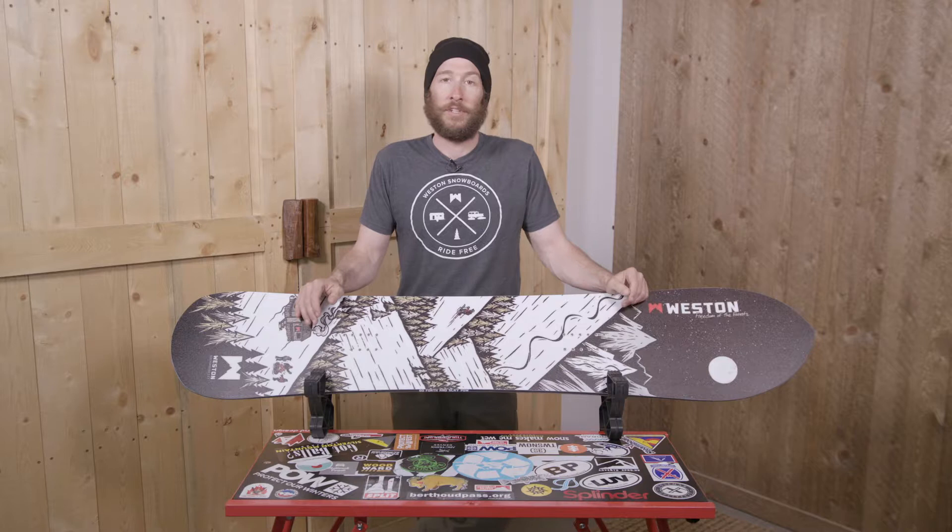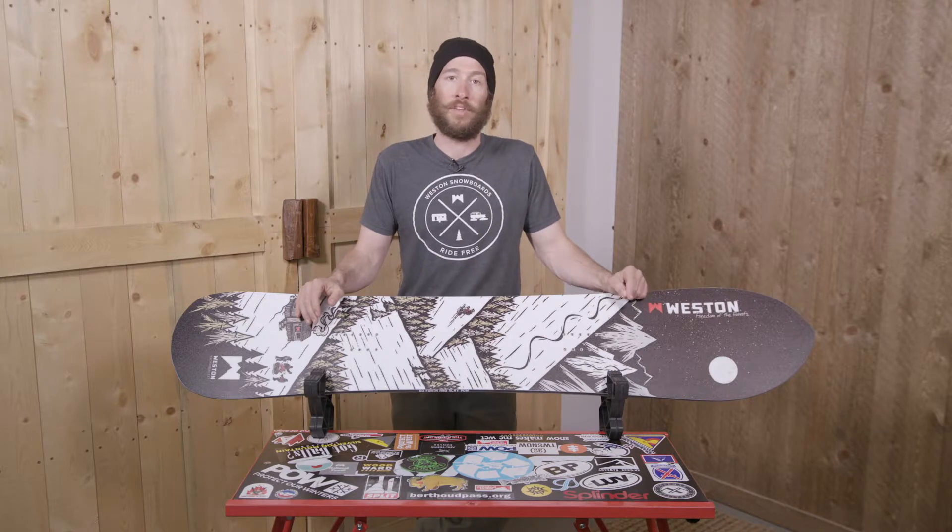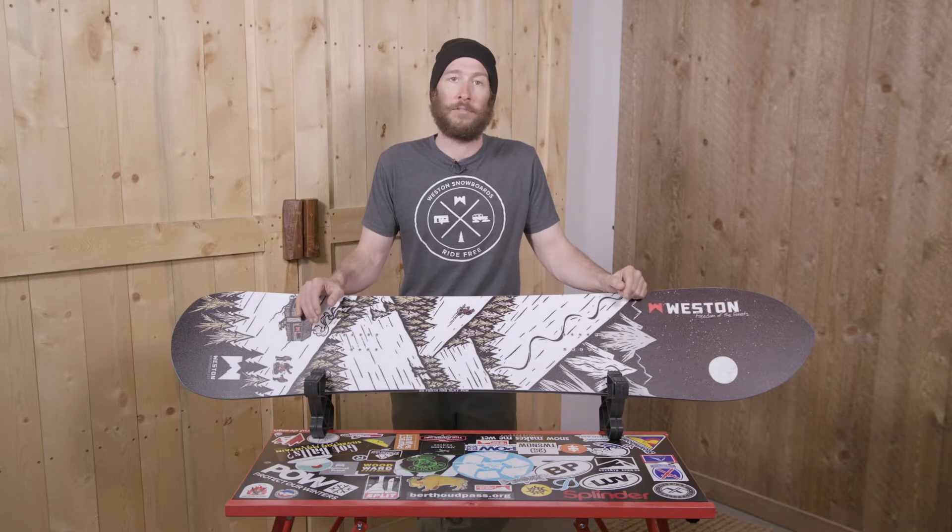This board comes in a 152, 157, 160, 163, and 167. We also make wides in all of those sizes, and it features a four-year warranty.